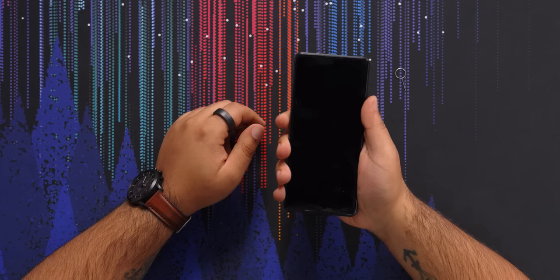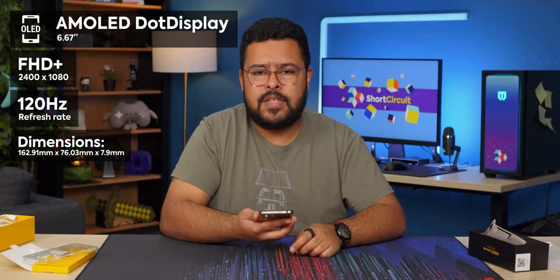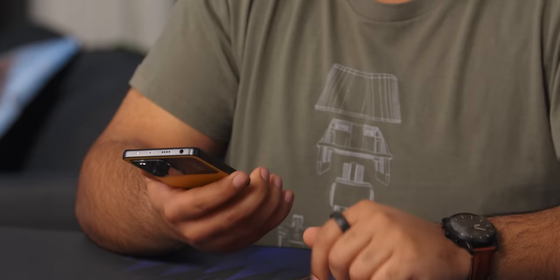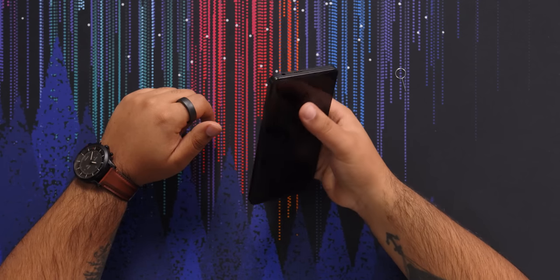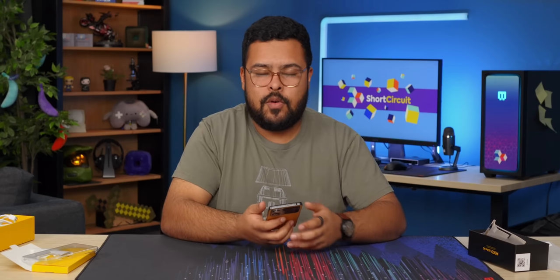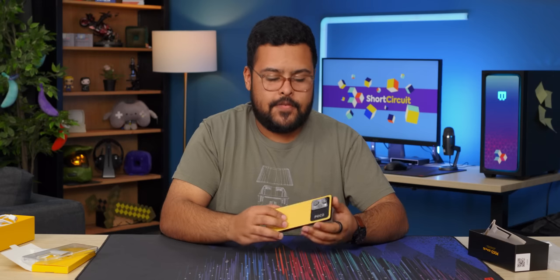It's Gorilla Glass 5 on the front — not the newest hottest Gorilla Glass, but pretty good. I don't know what it is about this aspect ratio and how flat the rails are, but it doesn't feel like it fits great in my hands — this one noticeably stands out as not feeling great. I can't reach all the edges super comfortably, which isn't ideal. But if you have bigger hands maybe you won't notice, or if you consistently two-hand your phone. It's obviously good for media to have a larger phone.